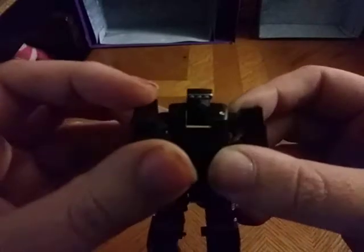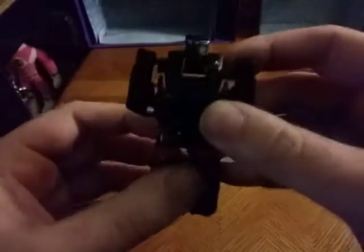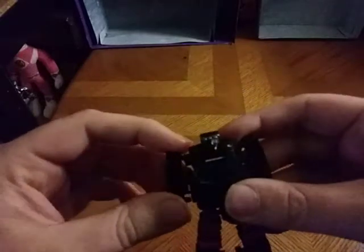He can go punch you — punch, punch. He doesn't have his gun, which is a shame. But otherwise he'll make a good figure in my collection. I think he's adorable.